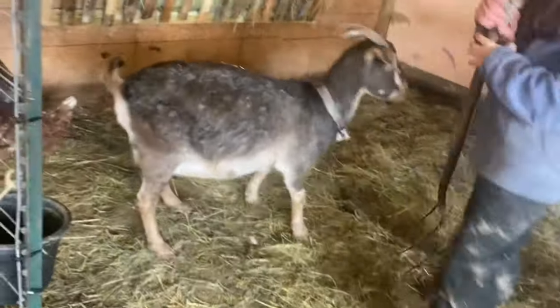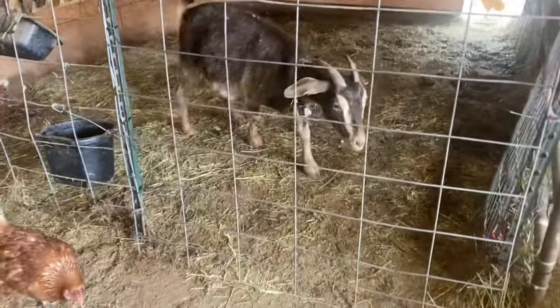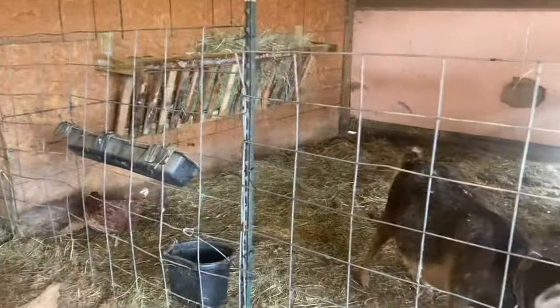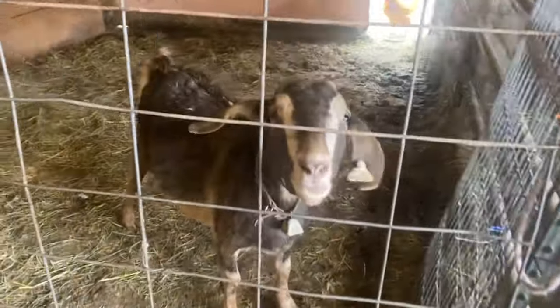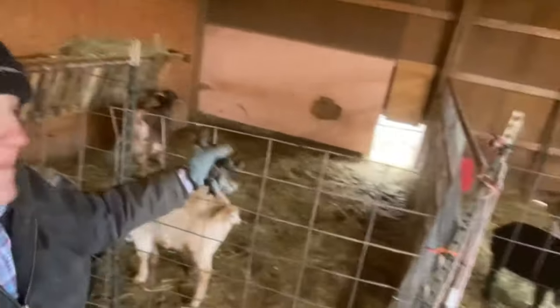I'm putting the goats back in. Pen's clean. No more bedding packs — we're level. New hay bunk. Now we're ready for babies, Danny. We're ready for babies! I am finally cold because I stopped shoveling, and I'm just really, really happy with everything that we got done today. I love this hay bunk. If they don't share very nicely, I might put one on the back wall here — it would probably look better anyway.